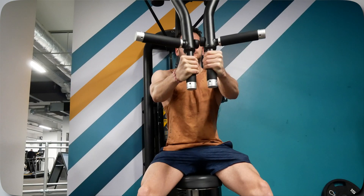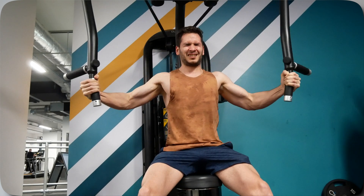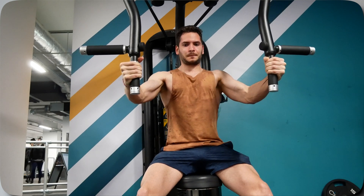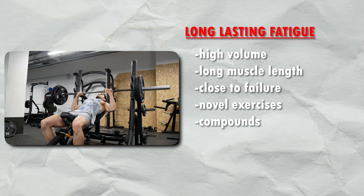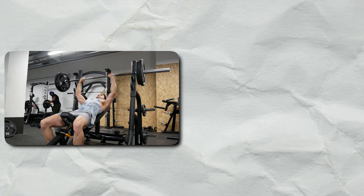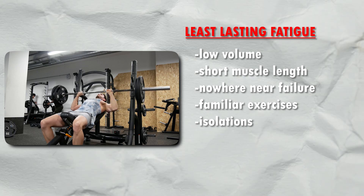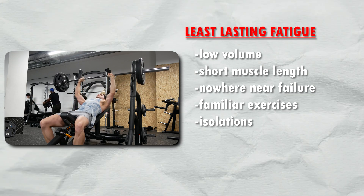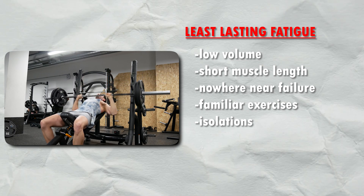To understand it better, let's look at how much time you need to recover from your actual training. If you are training close to failure, all the way to failure, at a longer muscle length — so when the muscle is stretched — with hard volume, combined with exercises that are new and novel, and they are compounds, that is going to produce the longest lasting fatigue. Opposed to that, if you are training nowhere near close to failure and getting no gains, at the short muscle length — so when the muscle is contracted — with less volume and isolated exercises that you are familiar with, that is going to produce the least amount of fatigue.